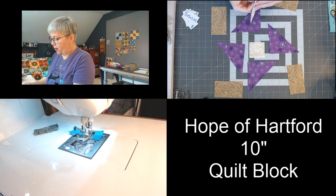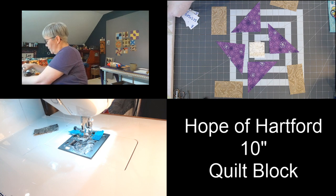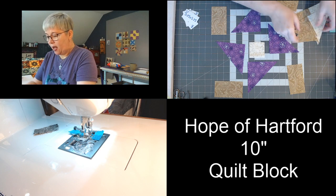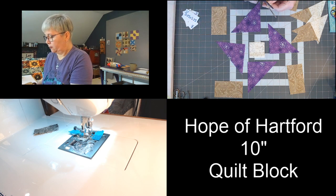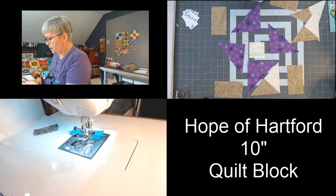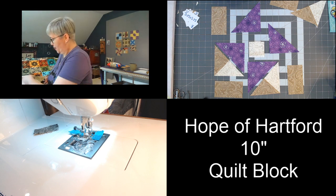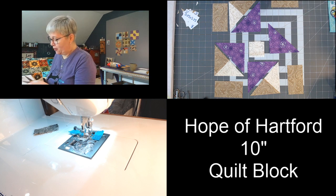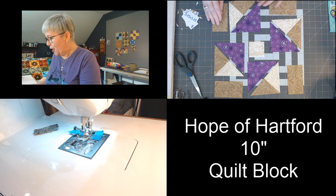I've got one more to open and press. I'm going to take my scissors and cut off this little dog ear that's sticking out at the point of our triangles. I just saw teriyaki chicken in the chat — that sounds delicious! It's almost lunchtime here, and I think about food most of the time anyway.